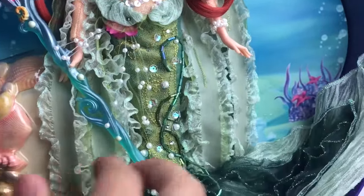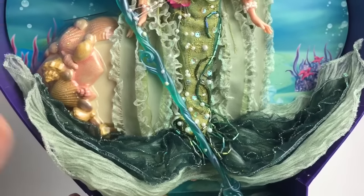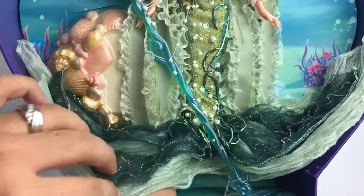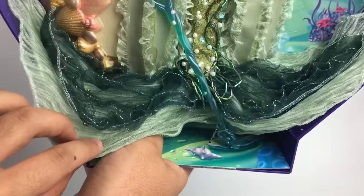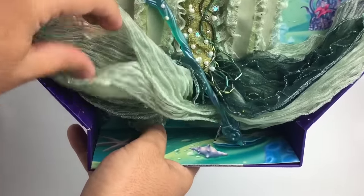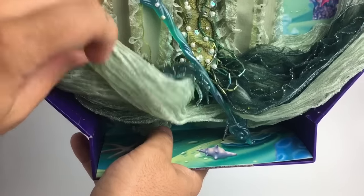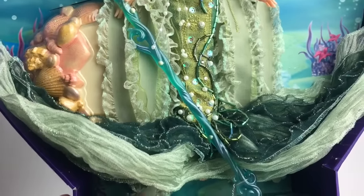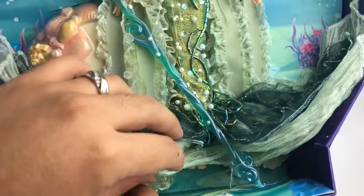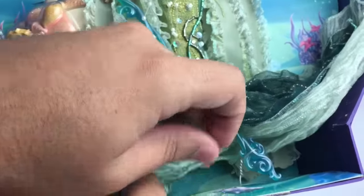Going down, she has this sort of cape, I would say. Kind of looks like seaweed and just stuff you find under the sea. Her tail — the bottom of the tail, the fins — are really, really cool. You can see there are about three different layers here. If I ever find her for a really good price, I might just buy another one to have her out of the box, because I'm sure there's a lot we're missing here just because she's in the box. You can see her feet if you lift it up.